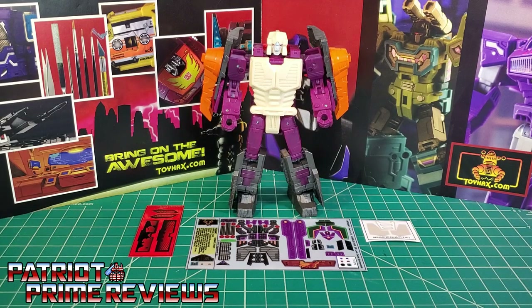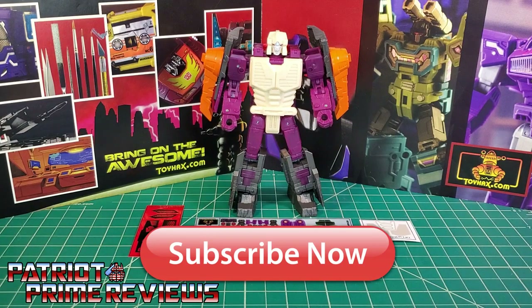Hey, what's going on guys? Patriot Prime here once again with another ToyHacks.com sponsored review. But before we get started, I need you guys to do me a favor. If you're watching this video and are not a subscriber of Patriot Prime Reviews, please hit that subscribe button right now. It won't cost you a thing, but will help me and my channel out tremendously.